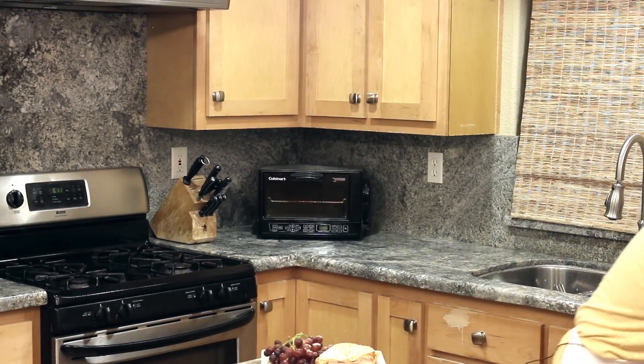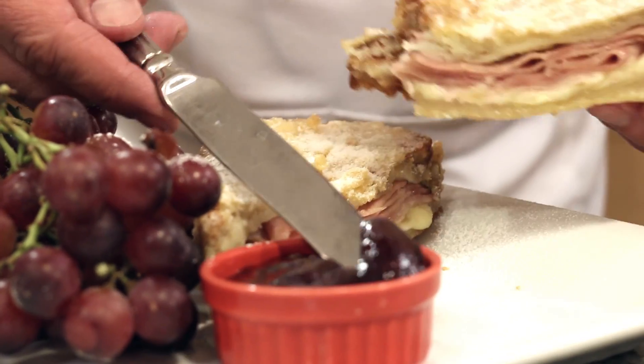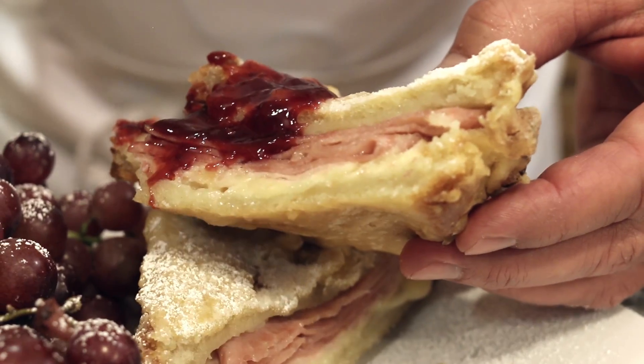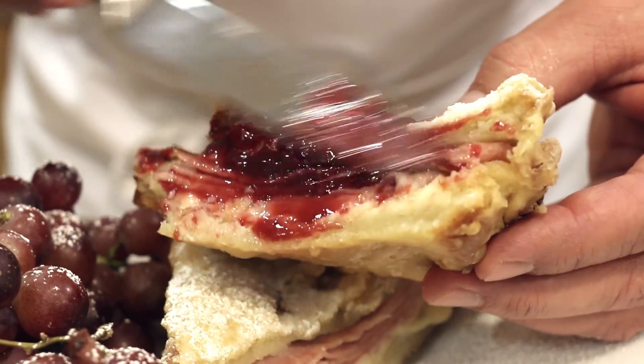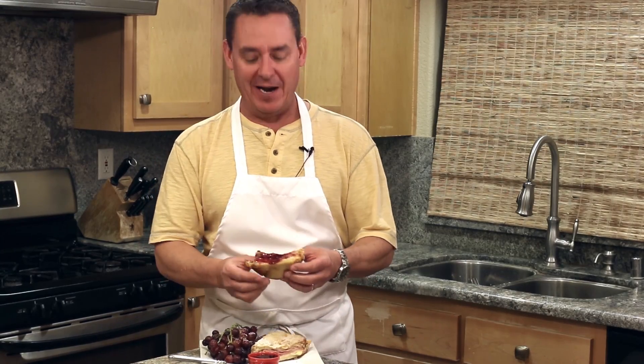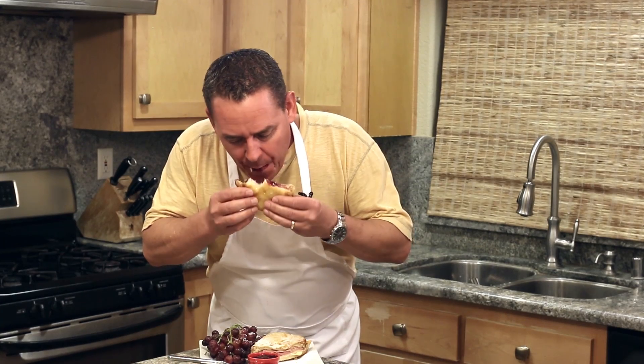Oh — forgot the jam! Gotta put the jam on it. Alright, here's the true bite. Oh yeah, there we go. Folks, give this recipe a try, let me know what you think. And if you have any other restaurant or resort ideas you want me to try, shoot me a comment. As always, thanks for tubing in.